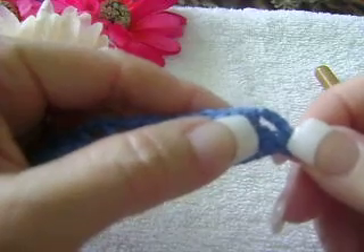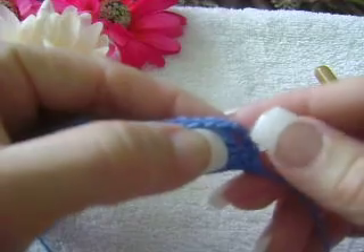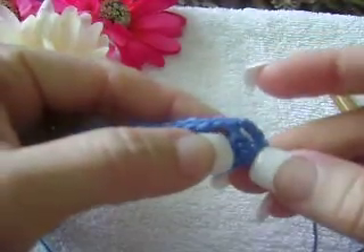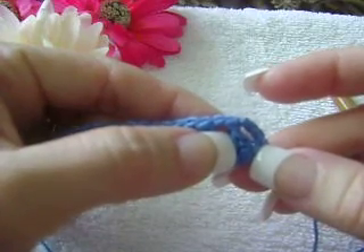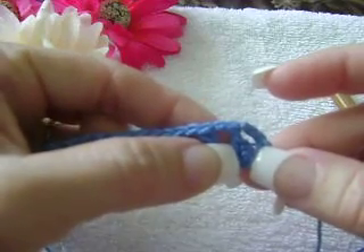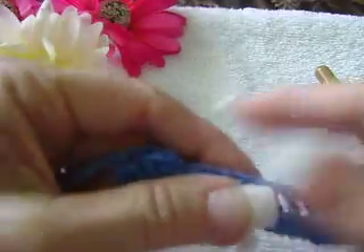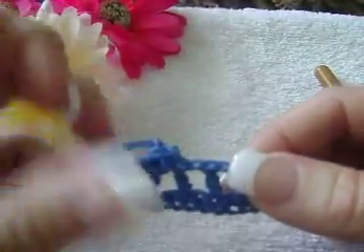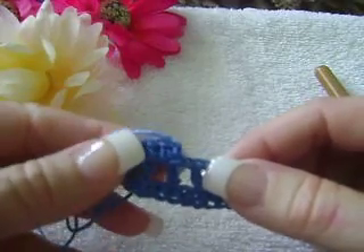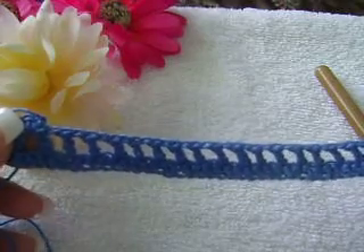Remember, I don't want to confuse you. The beginning of row four is three double crochets. Skip one stitch, and do a double crochet in the next stitch. Chain one, skip one stitch, and double crochet in the next stitch. I will see you when you have reached your fifth row, which will be your row of single crochet. Continue doing this — happy crocheting!